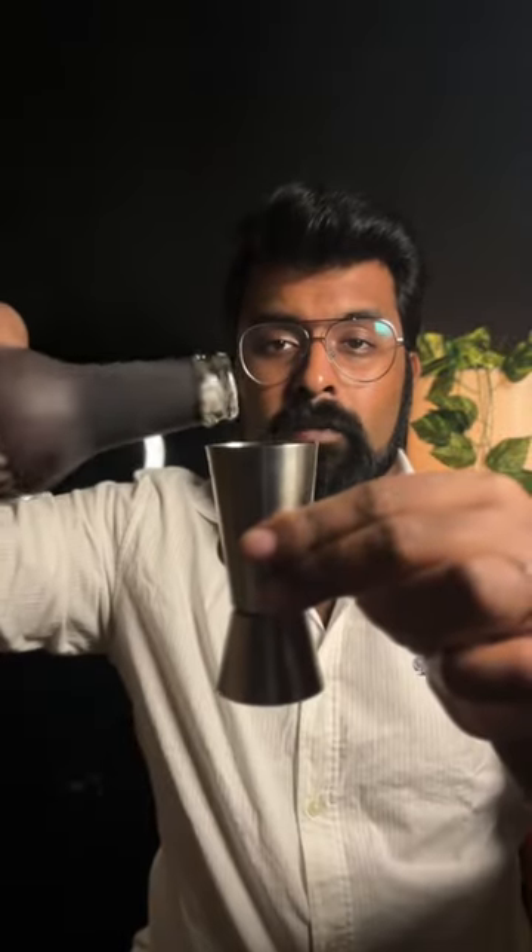I have my old-fashioned glass over here. This glass is called old-fashioned — that's how old the cocktail is. 60ml of whiskey.